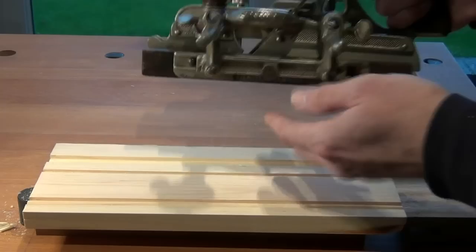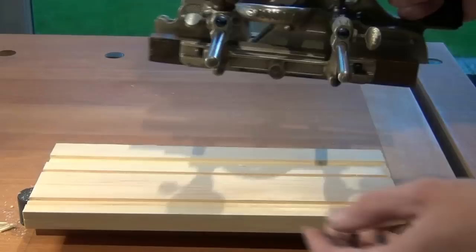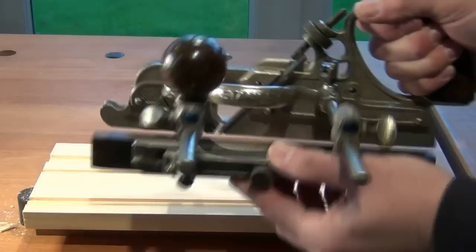I've set up the work on a spacer to keep it off the bench so I don't foul the fence. It's held firmly between bench dogs, one of them in the end vise.